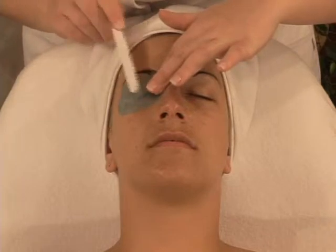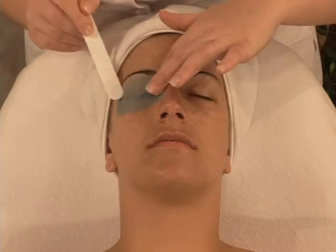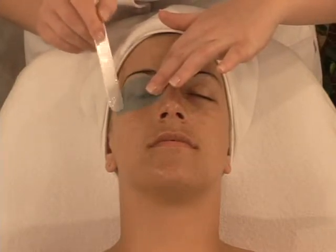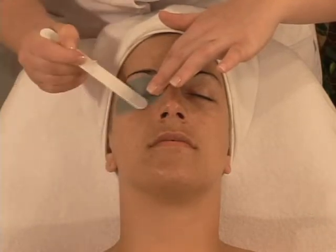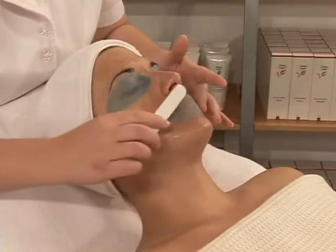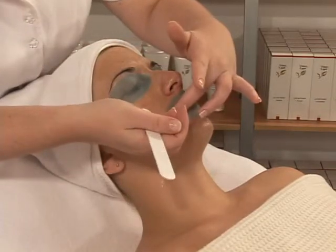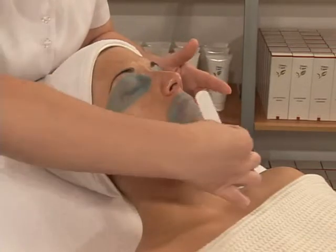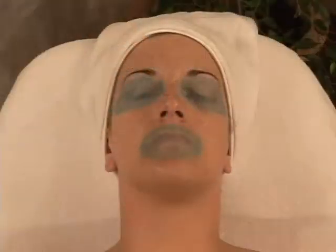Continue with the eye pads, working from the interior of the eye towards the exterior, and from the middle of lips towards the corners. Let stand from 20 to 30 minutes, assuring that the pads remain well moistened.